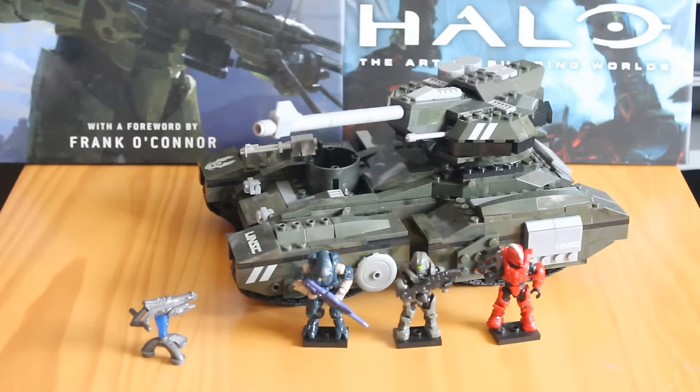Hello there, this is Jonathan from SS Motion bringing you another review, this time reviewing the brand new Halo set, The Scorpion Sting, which is set number CNG-68. It has 616 pieces and retails for around £50.